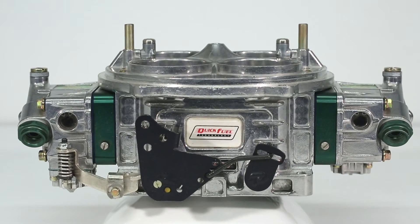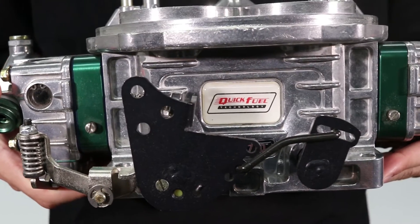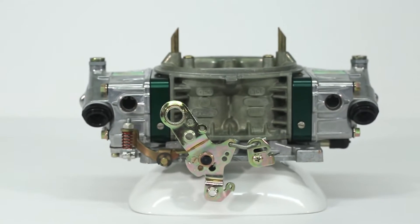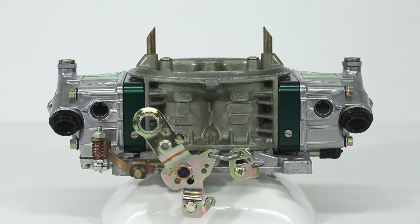QuickFuel Technology offers a complete line of E85 compatible carburetors, from the race-spec 1050 CFM QFX to the very streetable SS650.